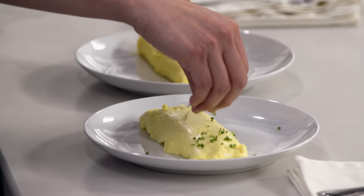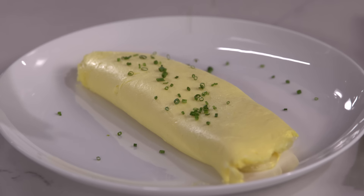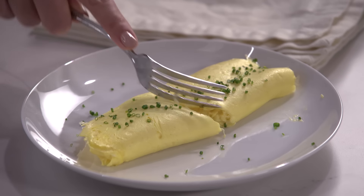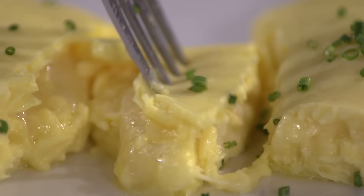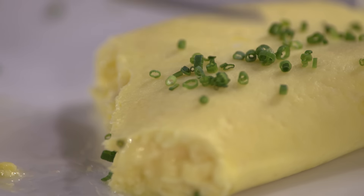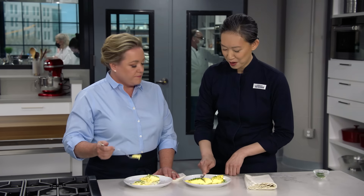Julia Child always said, just put some parsley on it. In this case, maybe some chives. I'm excited to eat this. I'm going right for the center, because that's how you tell a good omelet—the cheese is melted and the eggs aren't runny. A good cheese omelet really is more than the sum of its parts. I actually do this for breakfast pretty often. You can get this done in what, six minutes? Not even.